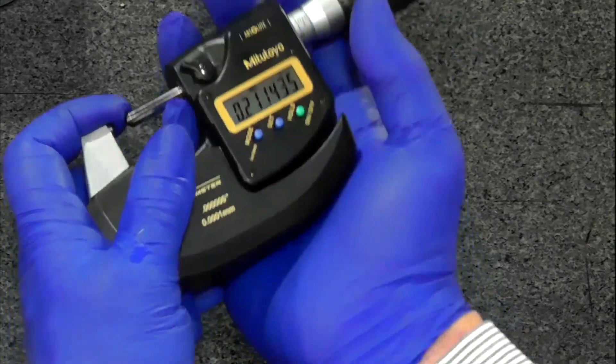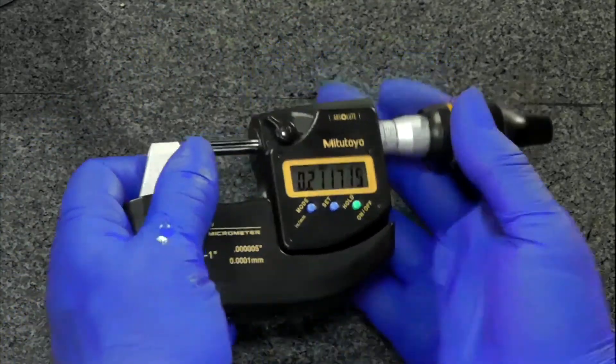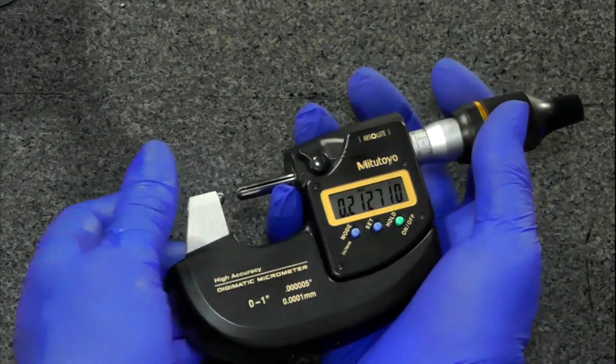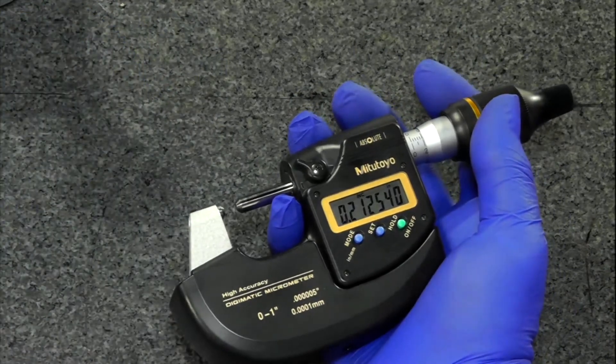For handheld use, this is how I typically hold it. Some people say, why not use two hands? It is more stable. But occasionally you'll need that other hand to hold the part or to bring it in, something of that nature.